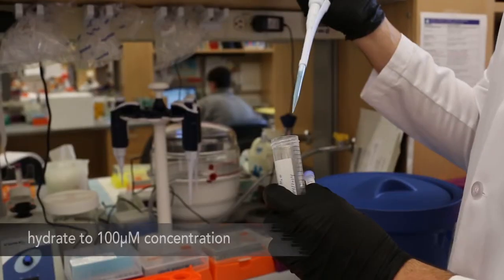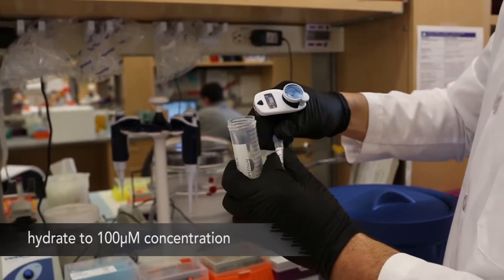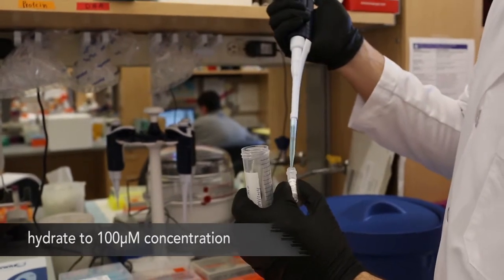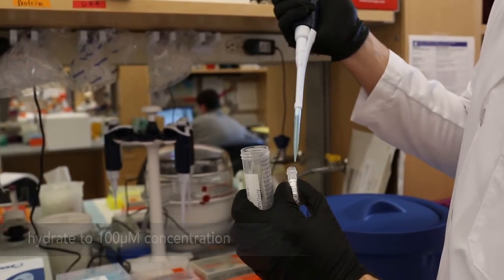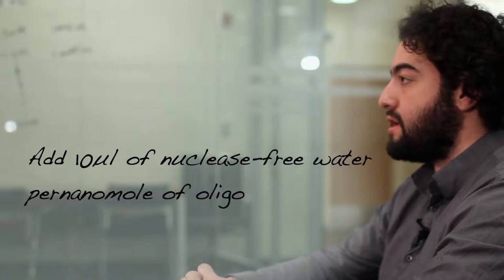To hybridize the 121 oligonucleotides to the scaffold, we will first need to hydrate the provided oligos with nuclease-free water to achieve a total oligonucleotide concentration of 100 micromolar. You will want to add 10 microliters of nuclease-free water per nanomole of oligo.